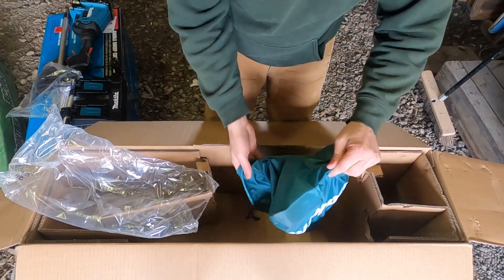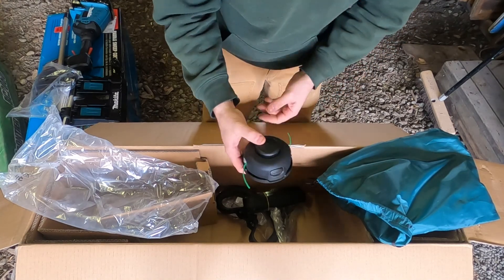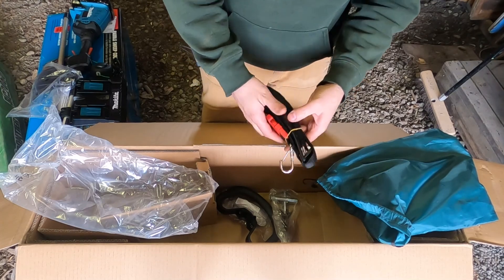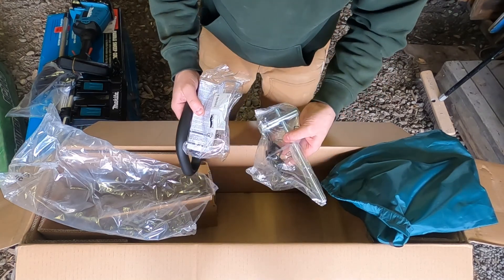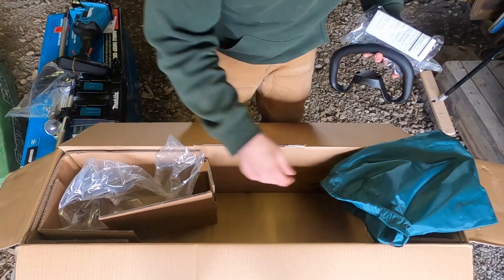And a bag full of goodies. There's the weed whacker head. There's a strap — I was hoping there was a strap, because this thing is really heavy. This will go over your shoulder. A handle, some safety glasses, and it looks like tools. And that's all that comes in that box.